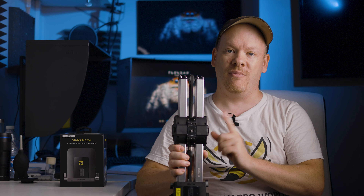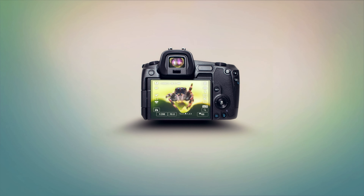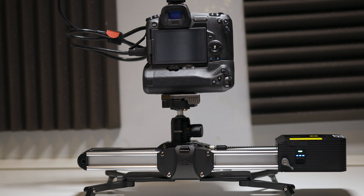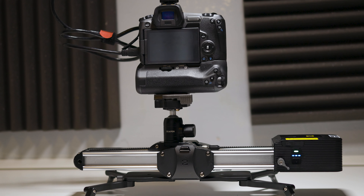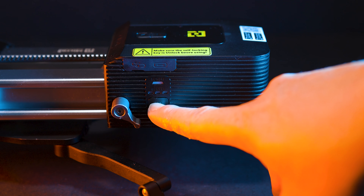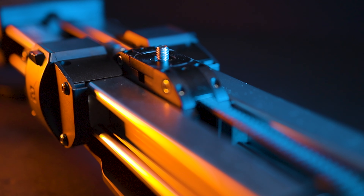A couple of months ago I did a review on the Micro 2 slider from Zpon. Well, now you can get a motor for it. Hello, my name is Stewart and welcome to this video. We're going to be taking a look at the motor add-on for the Micro 2 slider from Zpon. I want to thank Zpon for sending me the motor free of charge — however, this will be an unbiased review. The motor comes in at around 200 pounds, and you can buy the motor with the slider together for no more than 400 pounds.